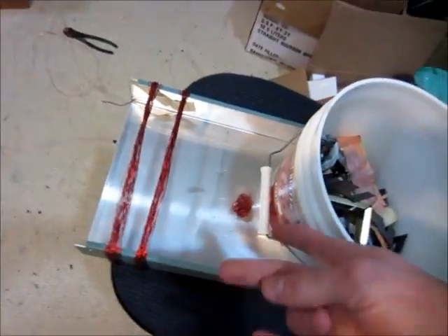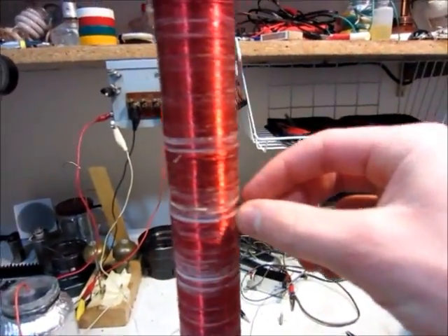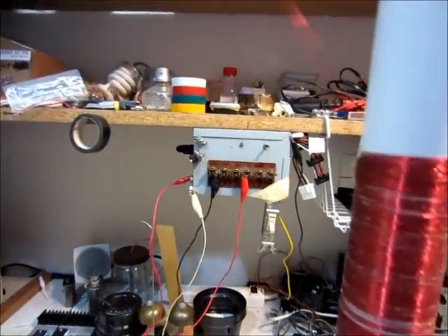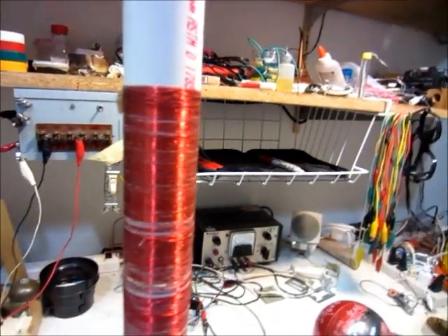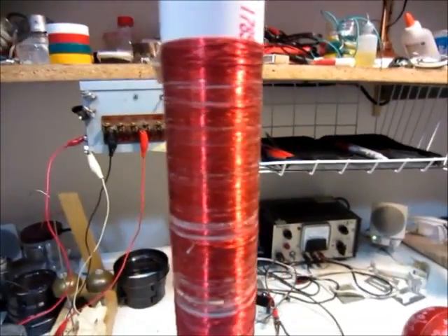So I got a lot of copper wire from that transformer — all this copper wire and that copper wire. But the way I wound this, it didn't wind up very good because it kept breaking, because it was so thin and the wires were all stuck together because it was so old.